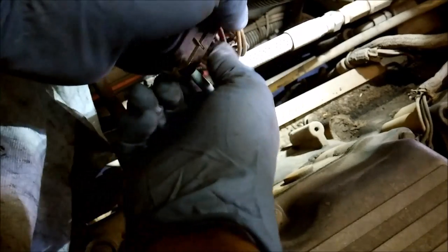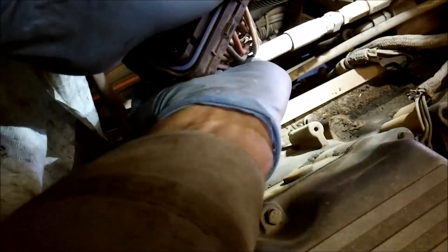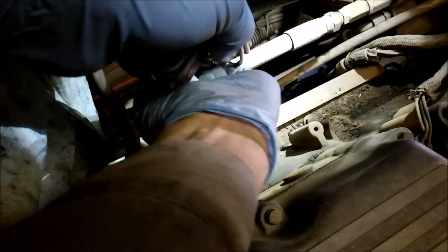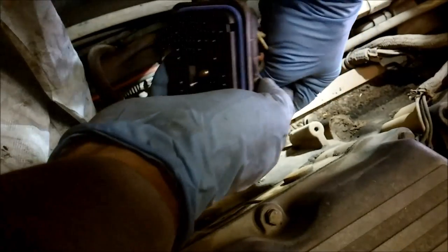My removal tool is kind of beat up — I do need a new one, hence this is a little more difficult. The problem with these is they are plastic, so after a few uses the tips will break a little bit. You can still use them but they don't work quite as well. I'm just trying to get that same wire back out of there — and there you go, pop back out.